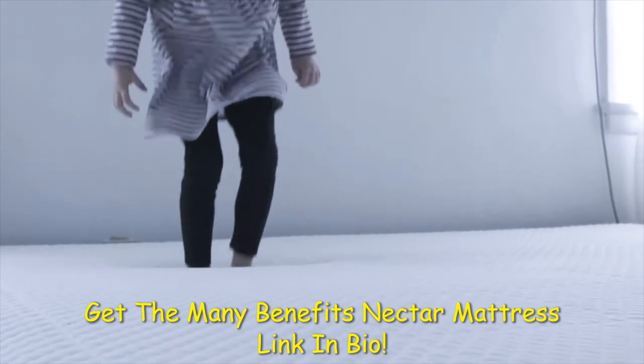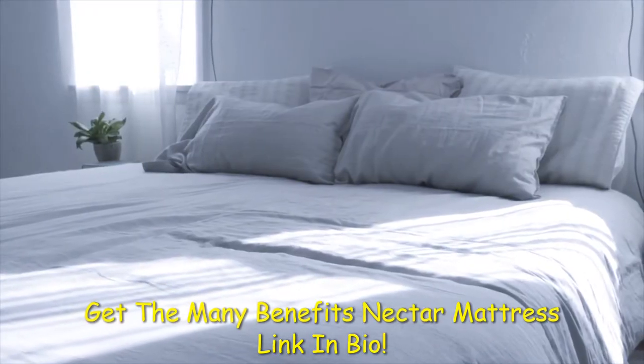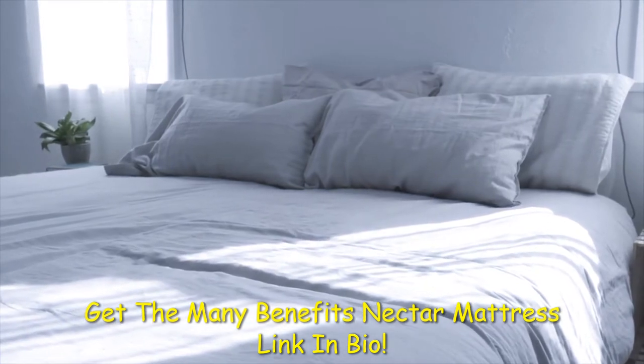Nectar claims that it can take 30 days to get used to a new mattress, so they actually start their 365-day trial 30 days after delivery. We've definitely gotten more used to it the more we sleep on it and find it very comfortable.